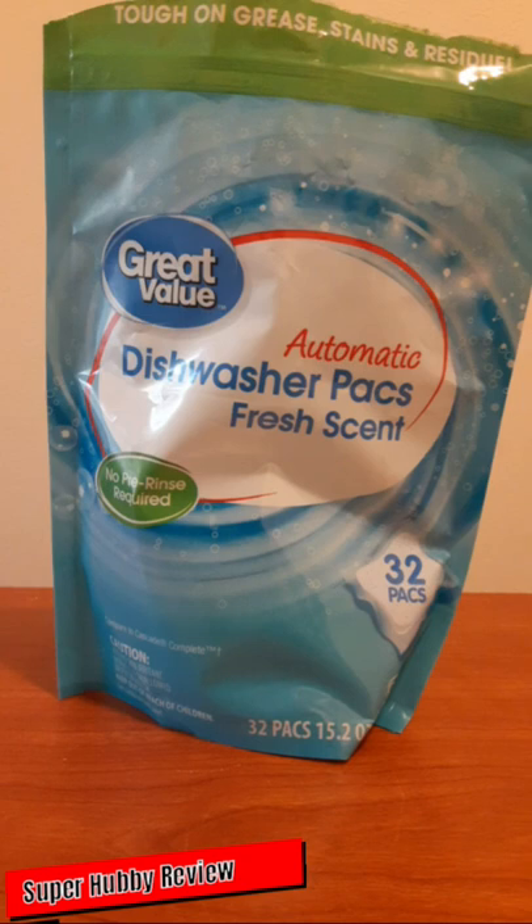That's pretty much the recap for Super Hubby Review on this particular item. To add a few more things: about four dollars give or take, exclusively available at Walmart, 32 packs, and they are tough on grease, stains, and residue. That's pretty much it.